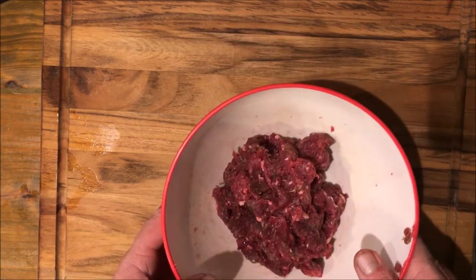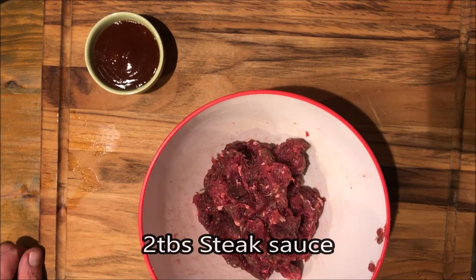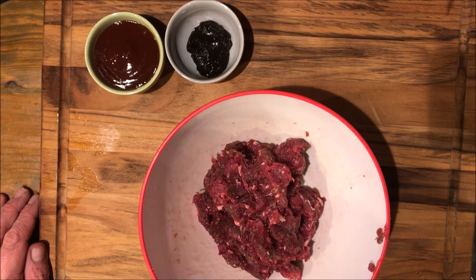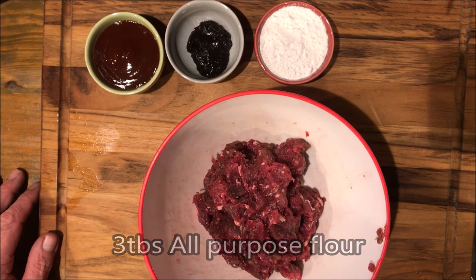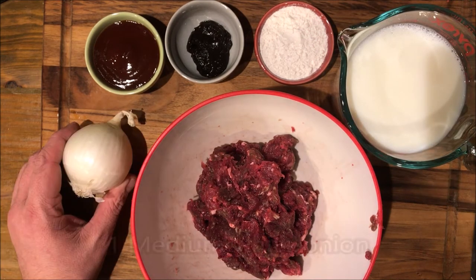What you're going to need is about a pound of that venison, 2 tablespoons of your favorite steak sauce, 1 tablespoon of beef Better Than Bouillon or 4 beef bouillon cubes, 3 tablespoons of flour, 2 cups of milk, and an onion.